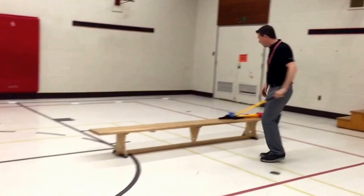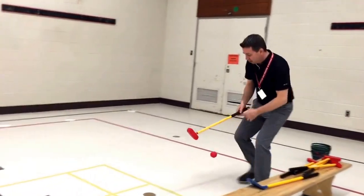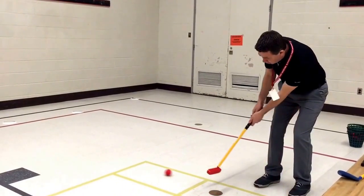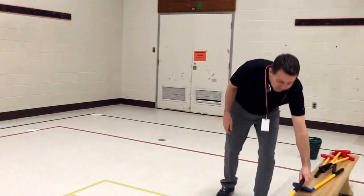Putting is a big part of the game and obviously the kids love this part. They come over and the idea is to putt into the ring. They'll come over here, backstroke, follow through, and they'll try and hit that ring. So it's a lot of fun for them.